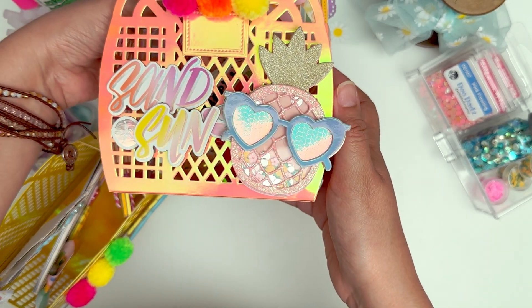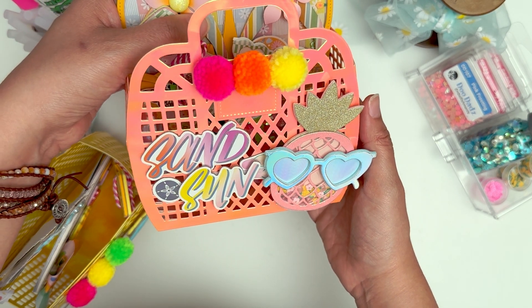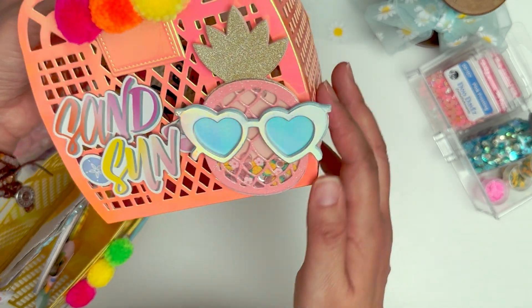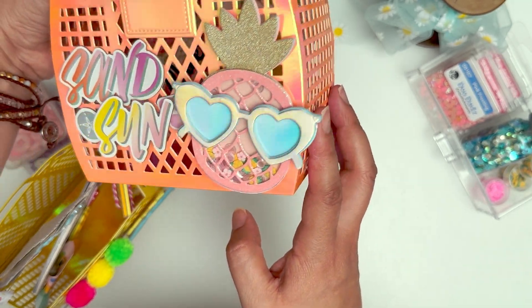I've seen so many different tote ideas on Instagram — it's worth checking out the hashtag Scrap Diva Designs because so many people post incredible projects there. This one just says 'sand and sun' and I really love the color scheme on it — it reminds me of a sunset.